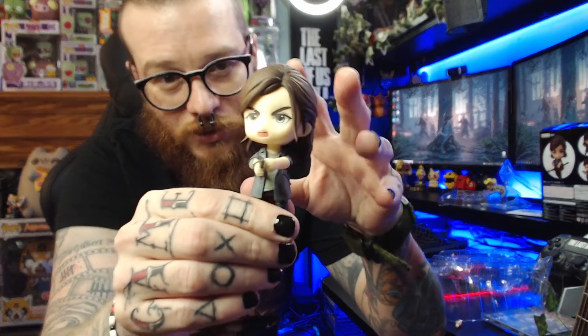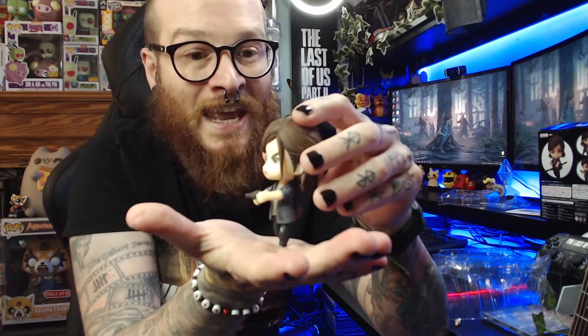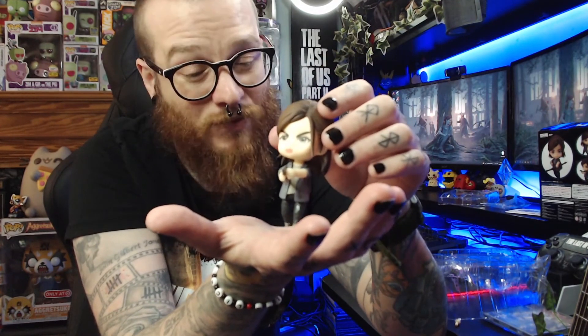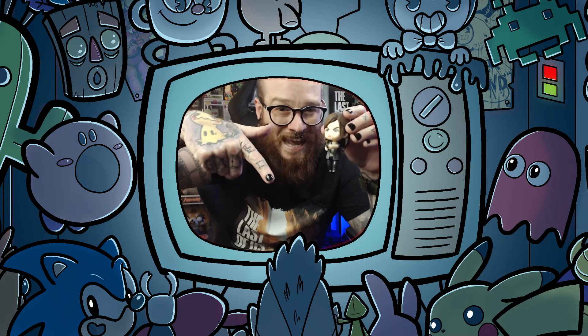The 8-inch Ellie statue retailed at around £50, so obviously there's a size difference, but for a little figure I really like it and it's definitely going to take pride of place in my Last of Us collection. The ponytail even rotates, and even the Converse are very well painted for such tiny details. I'll leave links in the description where you can find your own Ellie Nendoroid — they do many other franchises too, like Solid Snake, The Witcher, and Death Stranding. 10 out of 10. Thanks for watching — don't forget to like, comment, and subscribe!